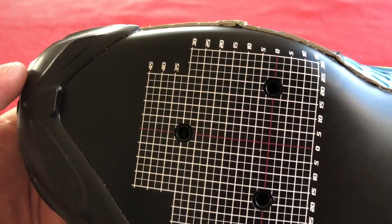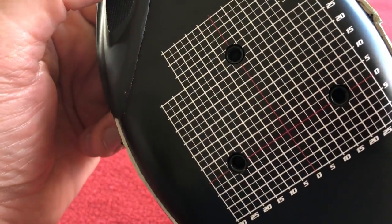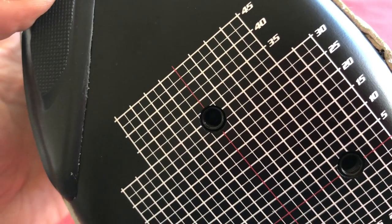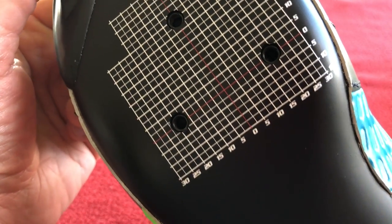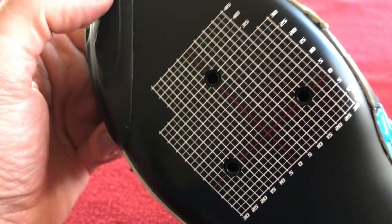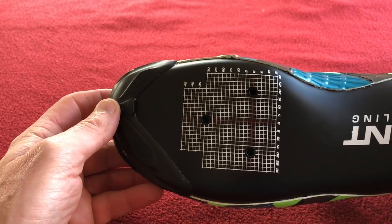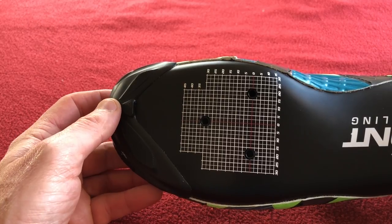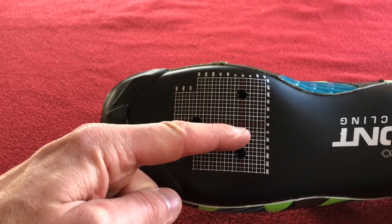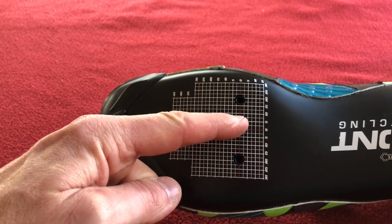Let's have a look at this grid, because that is interesting — I've not seen a grid like that before. Wow, that's impressive. And it doesn't look like it's in the middle of the shoe — it looks like it's offset, more towards your big toe. The middle of the shoe is there, so it's offset a little bit.